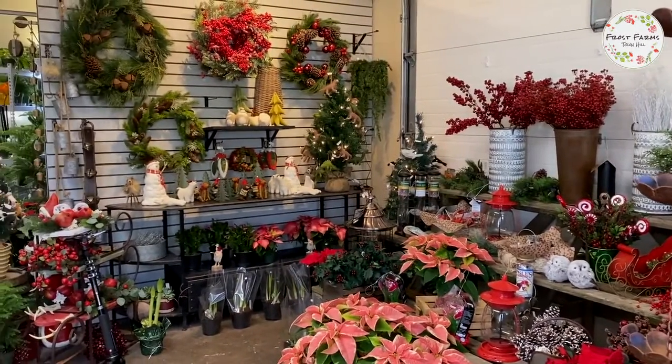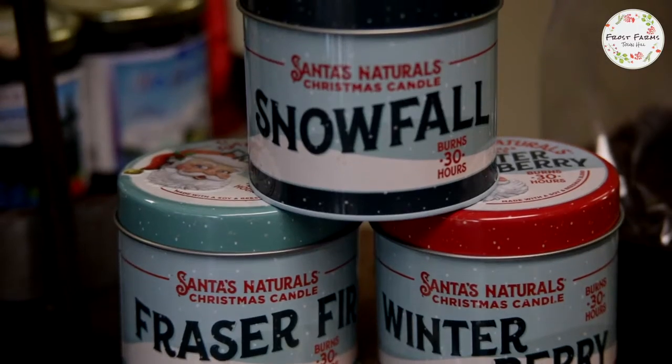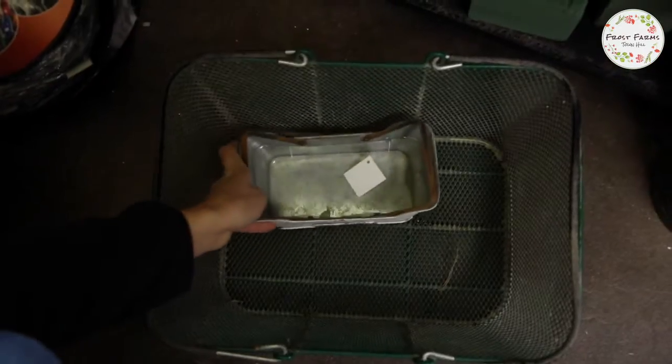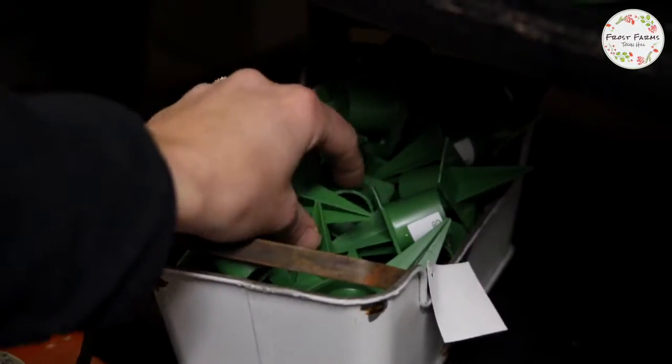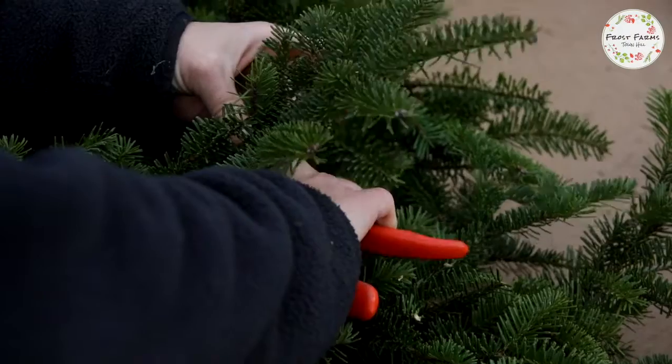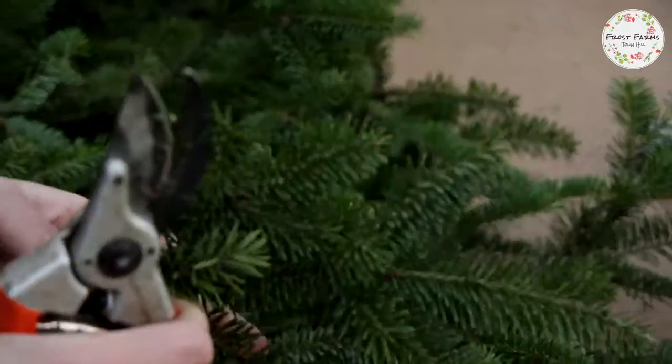We have so many great gifts in here. We have bird feeders, candles, ornaments, but for our centerpiece I'm going to be pulling a container, oasis, candle holders, candlesticks, and our main ingredient balsam fir.